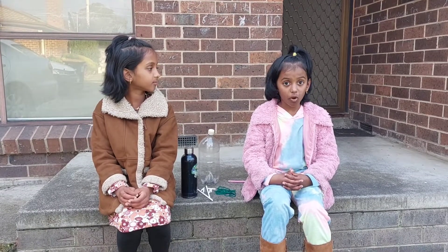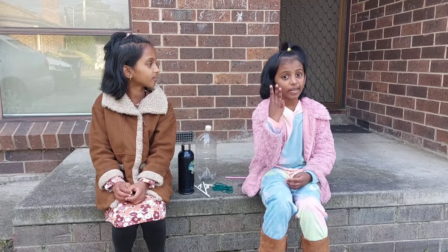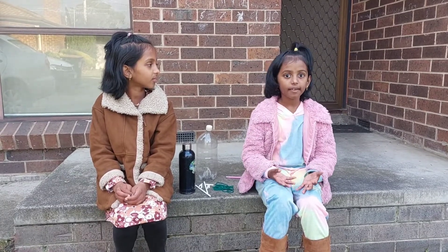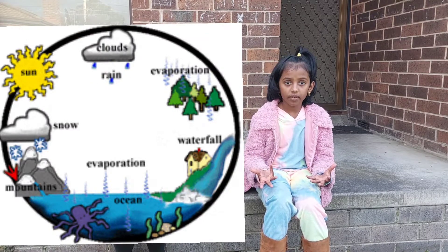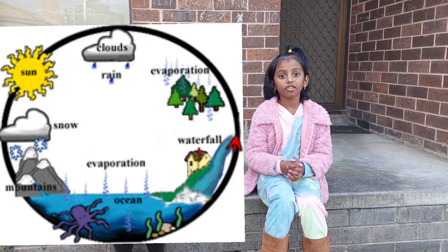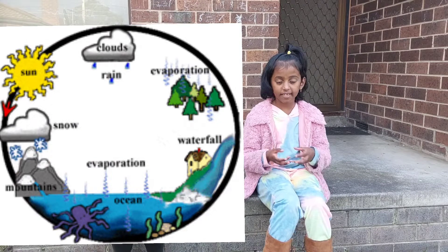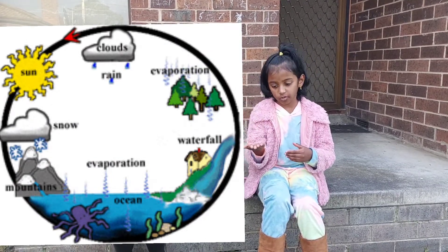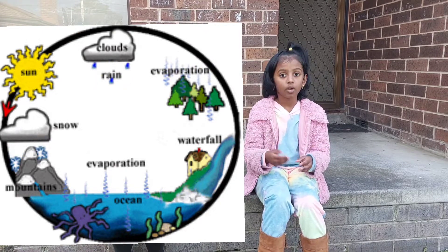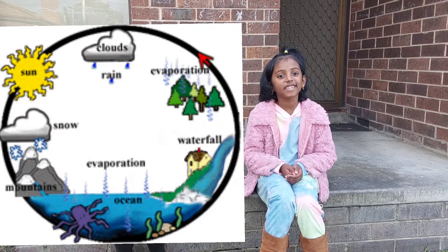Hydro power relies on the water cycle. Understanding the water cycle is important to understand hydropower. The water cycle has three stages. The sun heats surfaces like lakes, oceans, and rivers, which causes the water to evaporate. Water vapor condenses into clouds and precipitates as rain and snow. Precipitation collects in streams, rivers, and lakes, which empty out into oceans and seas, where it evaporates and begins the water cycle again.